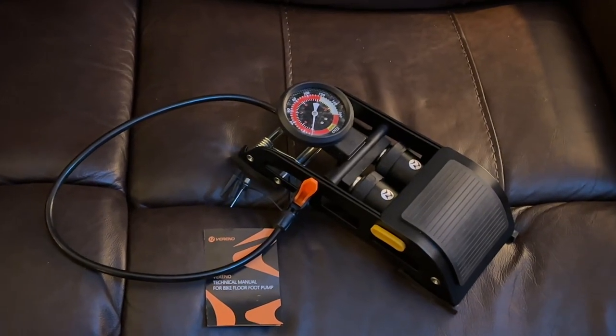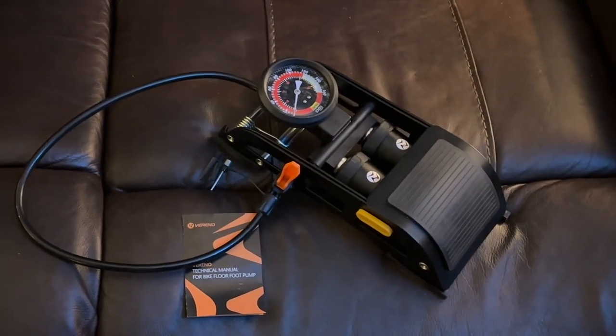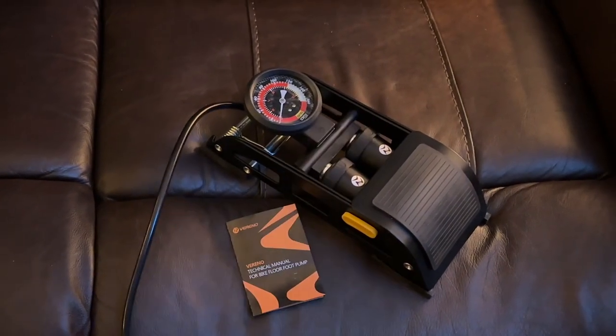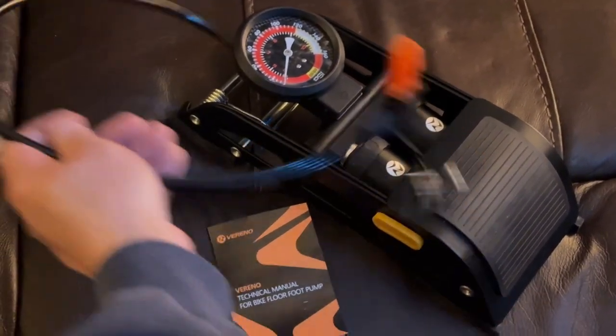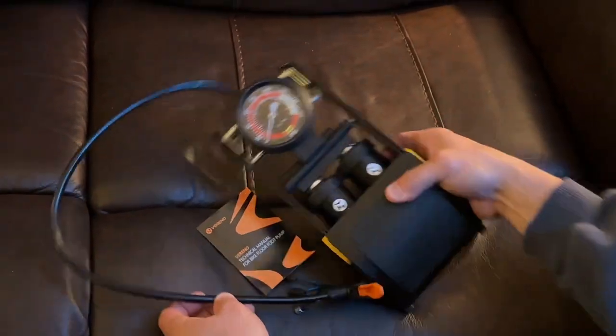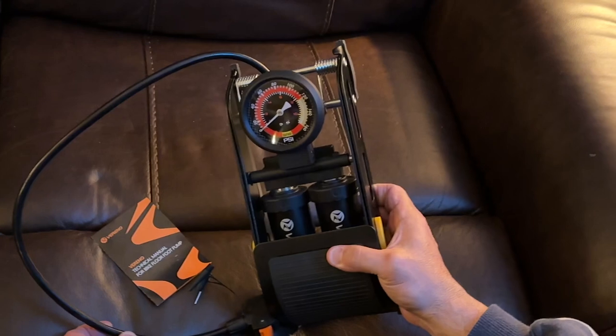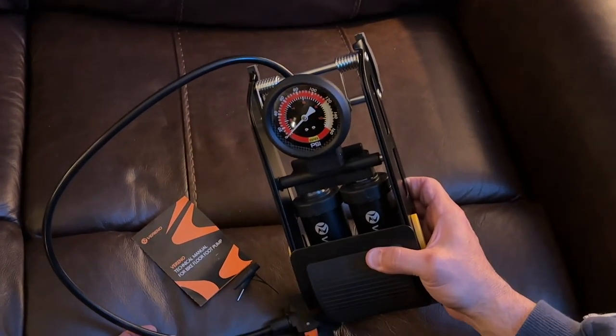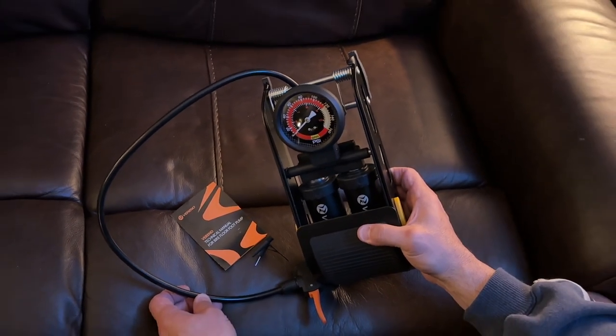I just got this hand pump from Amazon, and I'm very impressed with it. It's from a company called Vereno. It's for pumping up your scooter tires and your bike tires. But one thing I was very impressed about is it can actually pump up your car tires. There's very few pumps out there that will allow you to pump up your car tires in an emergency.